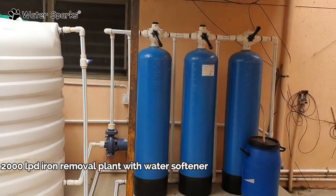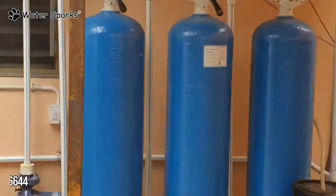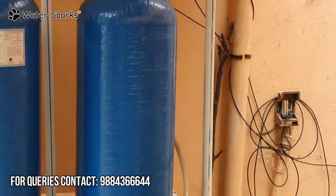We have 3 cylinders. The first cylinder is a filter. The second filter is ion removal. The third filter is a water softener.